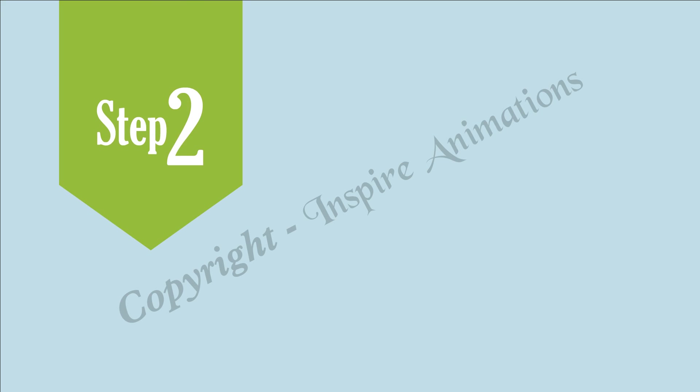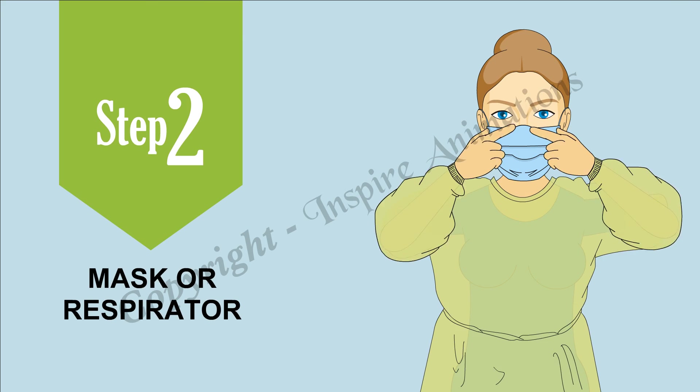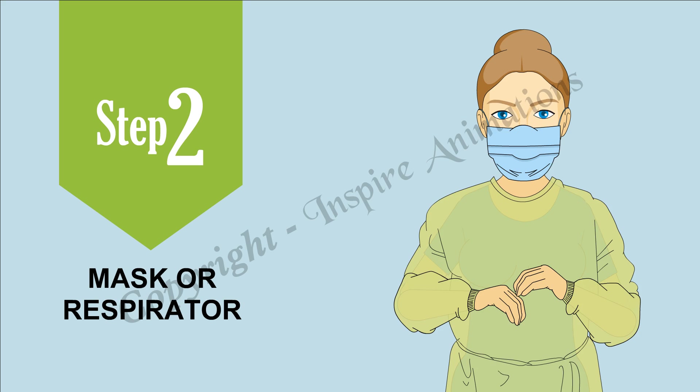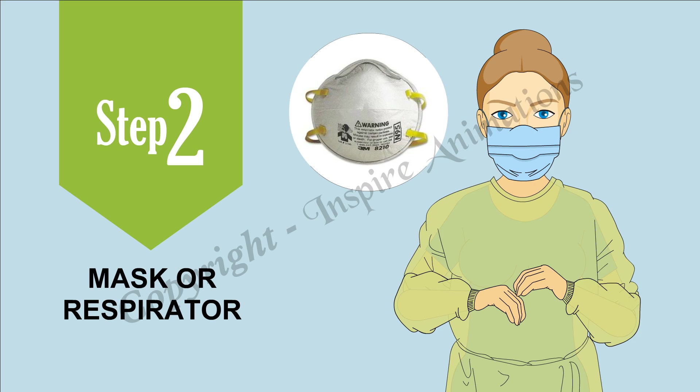Step 2: Mask or Respirator. Secure ties at the middle of the head and neck, or elastic bands around the ears. Fit flexible band to the nose bridge. Fit snug to face and below the chin. If using an N95, fit check the respirator.